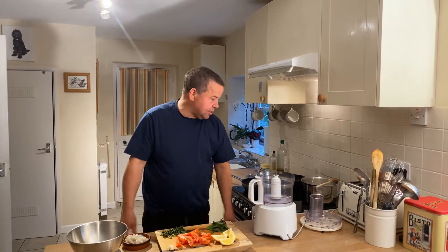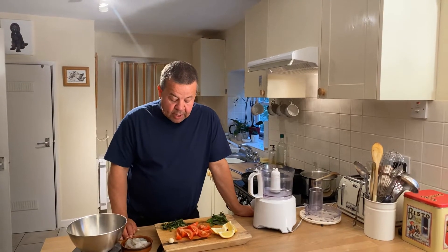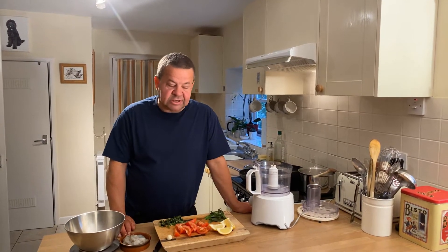Good evening and welcome back. Tonight I'm doing some linguini with some nice king prawns and I'm going to do a Sicilian dressing with it.